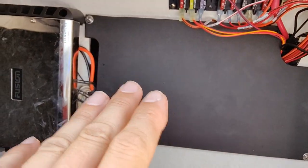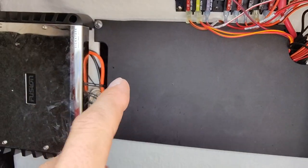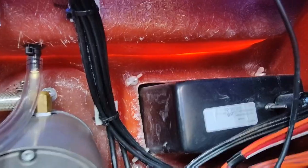We have this cover plate that hides the back of the dash — let me get that off real quick, just a few screws. I just checked all of our NMEA connections. We've got some there and some down here. Everything seems tight.